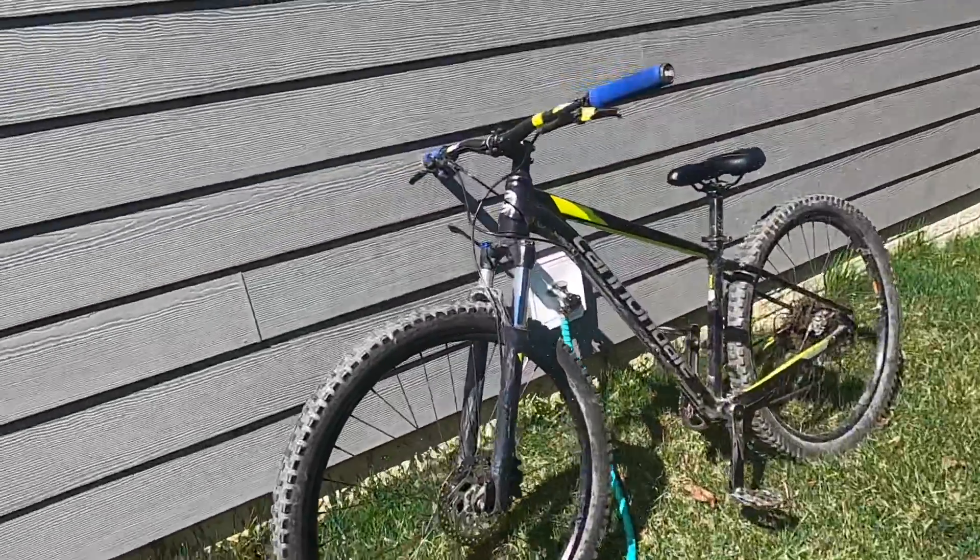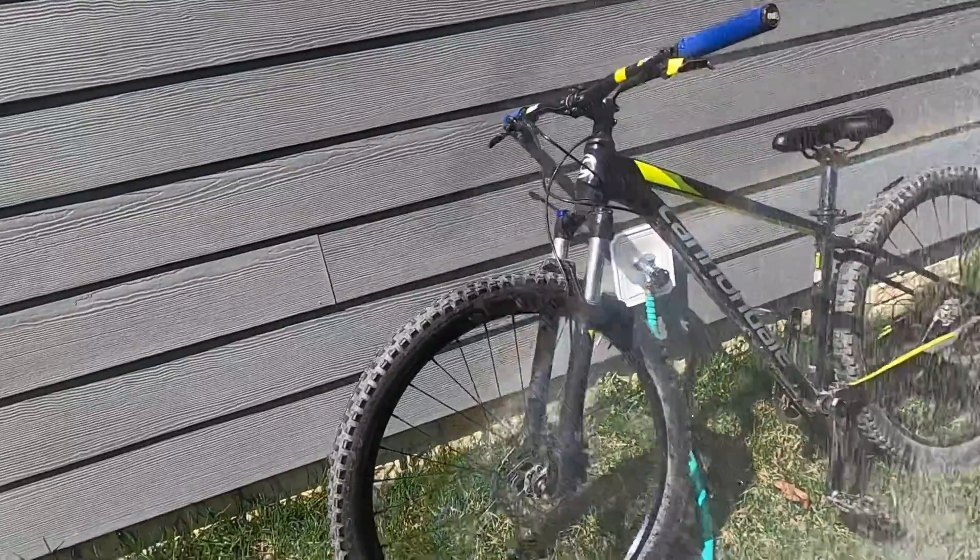First step is just to spray the bike down with regular water, nothing on it.